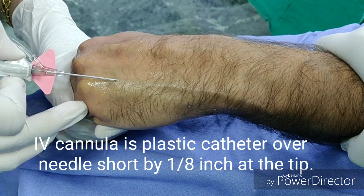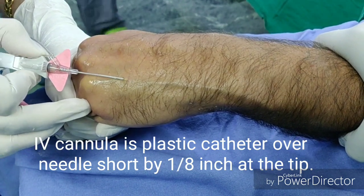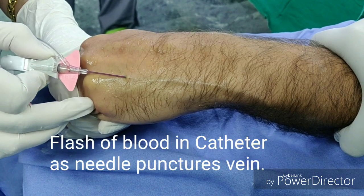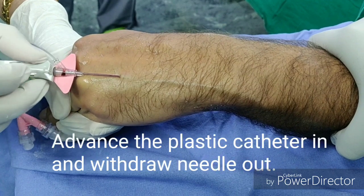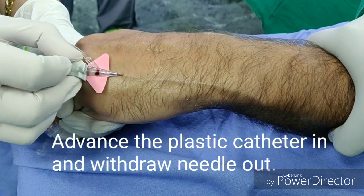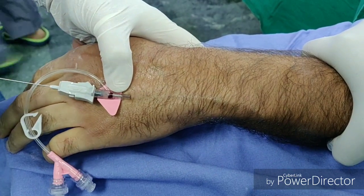Once the needle punctures the vein at an angle, a flash of blood is seen entering the hub of the cannula. Decrease the angle now to zero and advance the cannula a bit more into the vein, about a centimetre. Then hold the needle back and advance the plastic cannula into the vein completely.